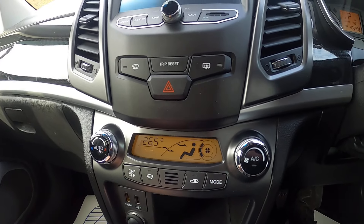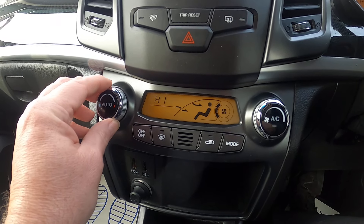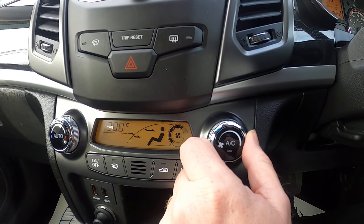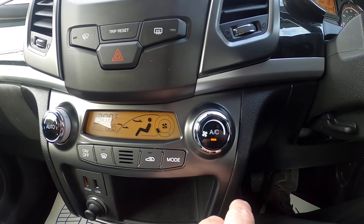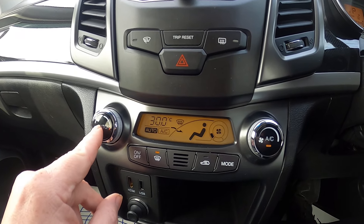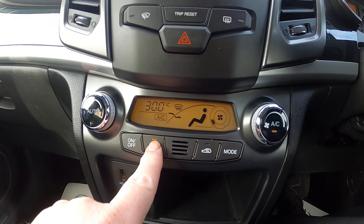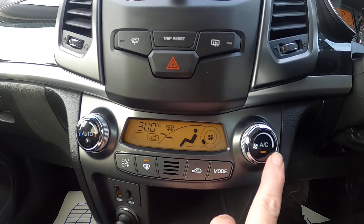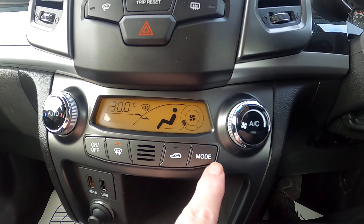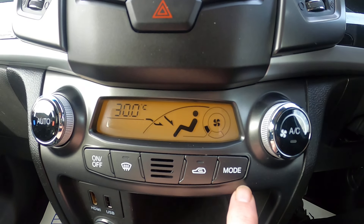Below that we've got our heating system. Temperature control is on the outside of one dial, fan control on the outside of the other. Air con is in the centre. You've got an auto button which will get you up to temperature as quickly as possible. There's a button to de-mist your front screen which automatically goes to air con, recycled air or straight-in air, and then your mode button changes the direction of the airflow every time you press it.